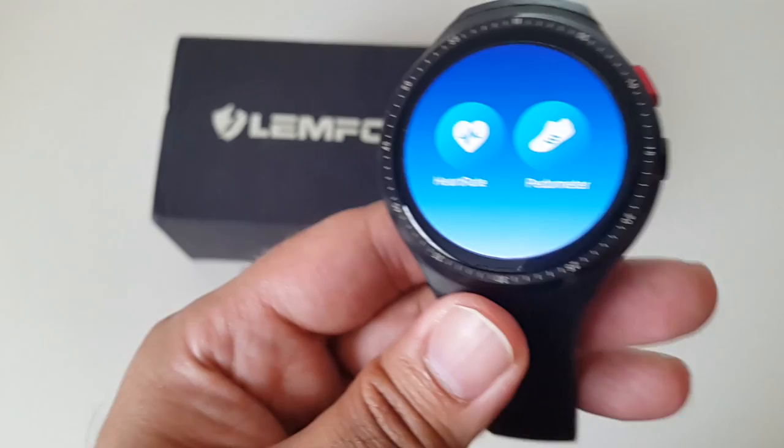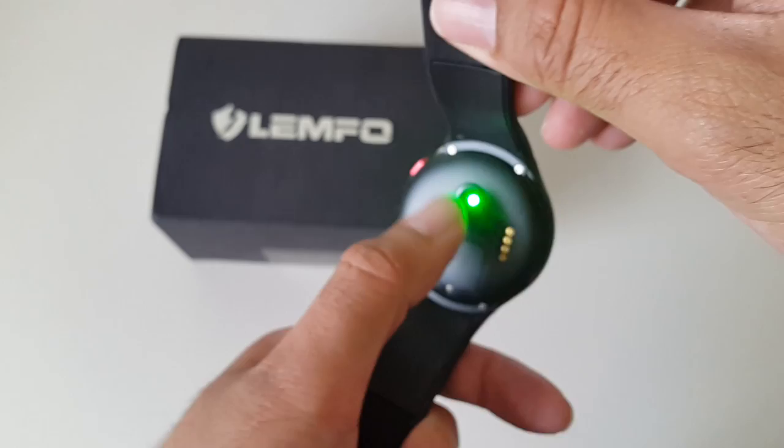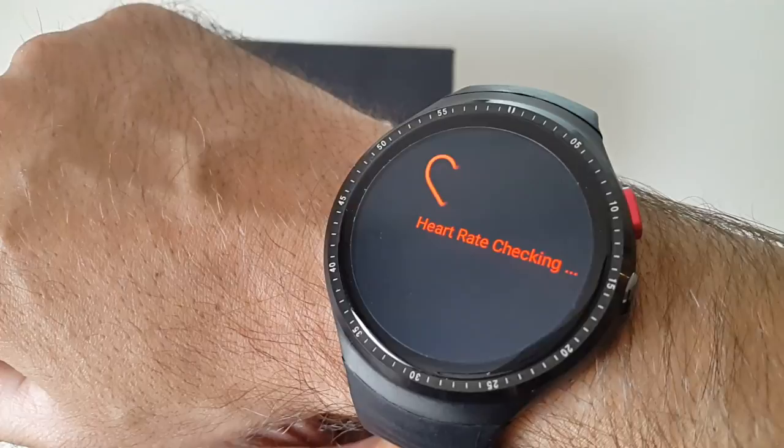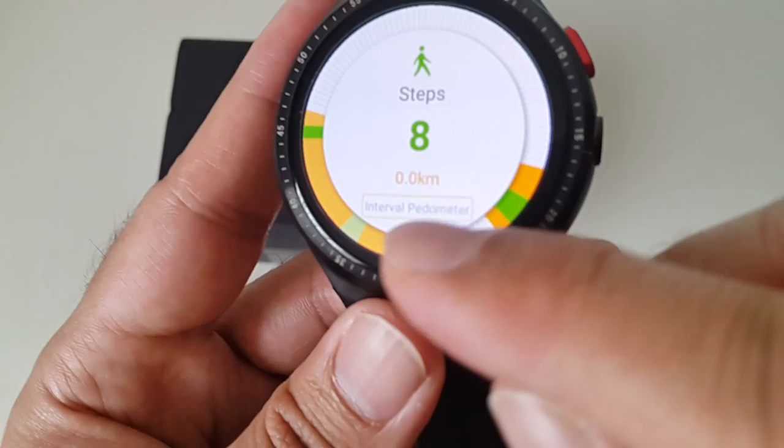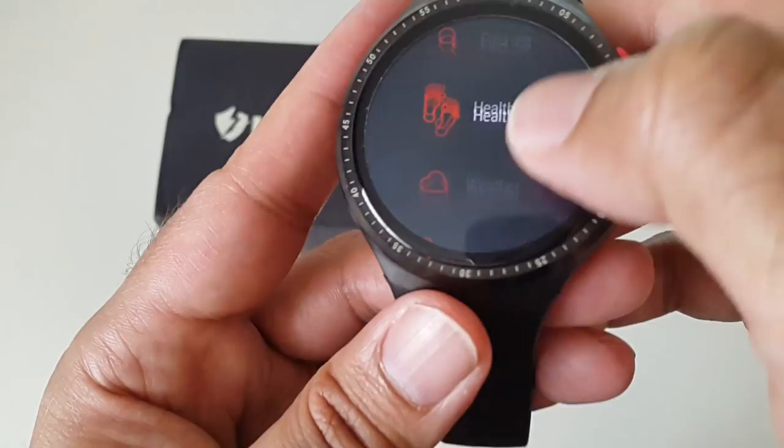The file manager shows you have about 12GB available out of the 16GB. Under health, there's a heart rate monitor — placing it on my wrist it calculates your heartbeat in real time. There's also a pedometer that tracks your steps and tells you how fast you're walking.